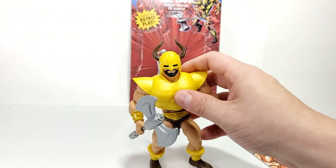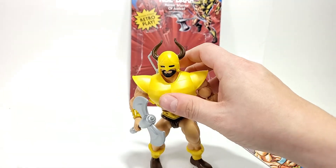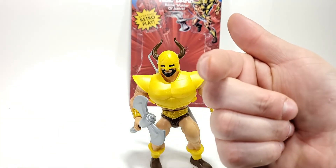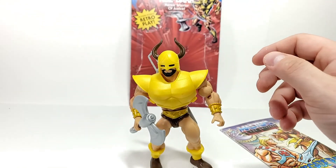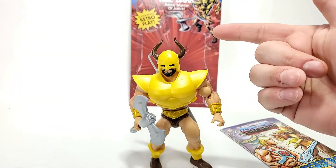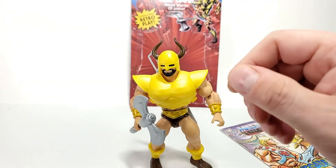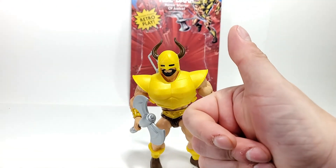Hope this gave you some good ideas. I hope you keep collecting the way you like to collect — whether that's keeping your figures MOC, opening it for display, or for play. However you like to do it, it's the best way to do it. And if anybody else tells you otherwise, tell them you're going to shove Koldar's horns straight up somewhere very uncomfortable. Until next time, I'm John Finn, and I'm out.